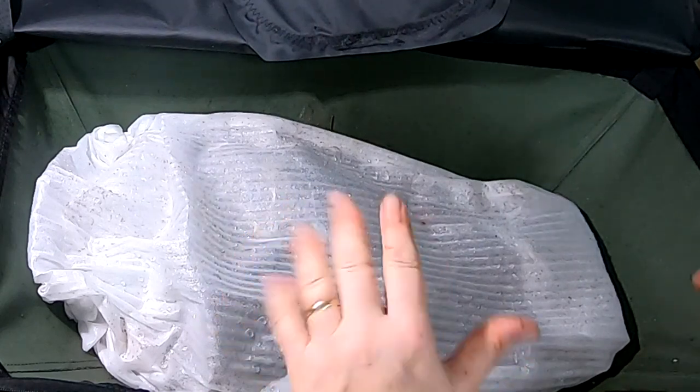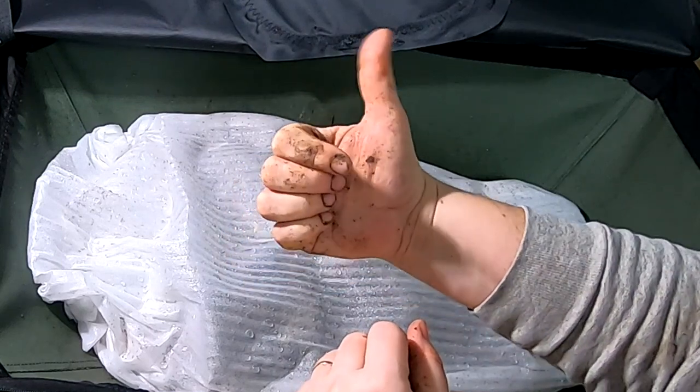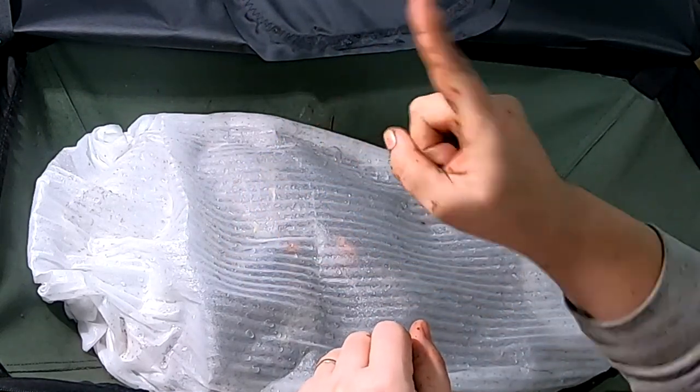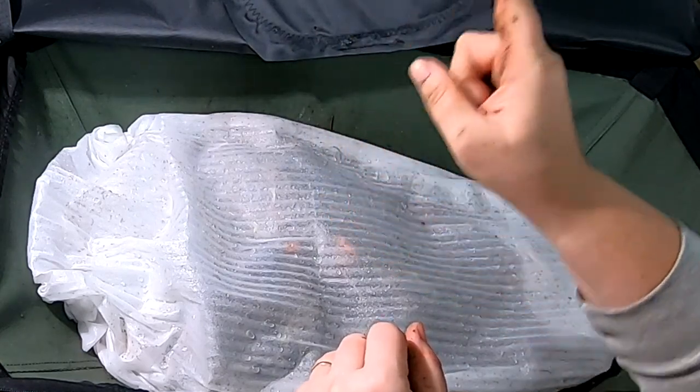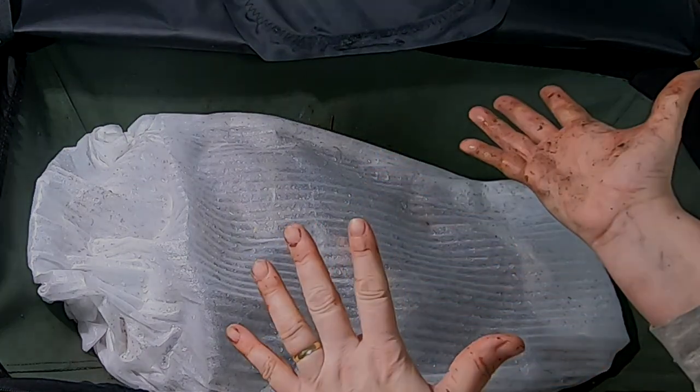That's it for the African Nightcrawlers today. If you like the video, give me a muddy thumbs up. And if you're not a member of my worm family, click that subscribe button. If you want to know what I'm doing when I'm doing it, ring that little bell icon. Thanks for hanging out with me and my worms, and everybody have a good day.